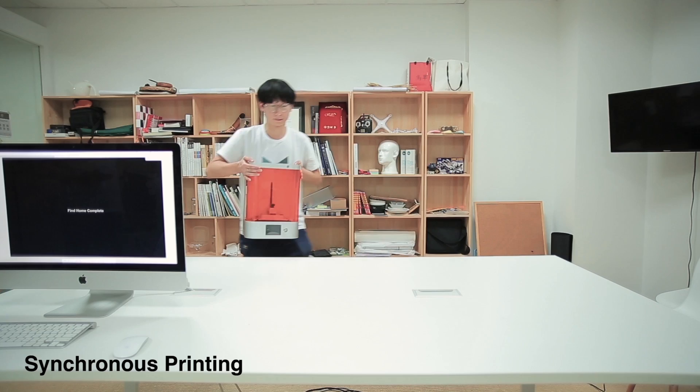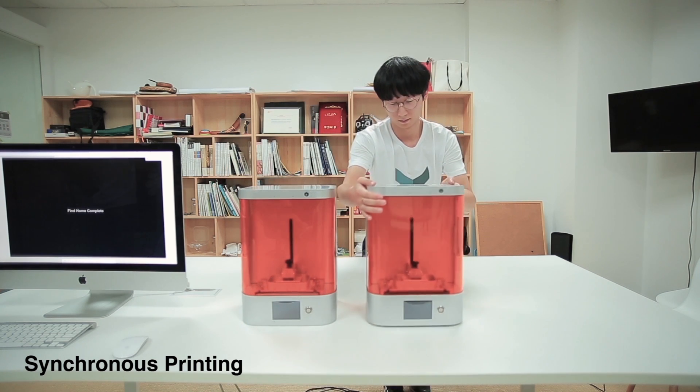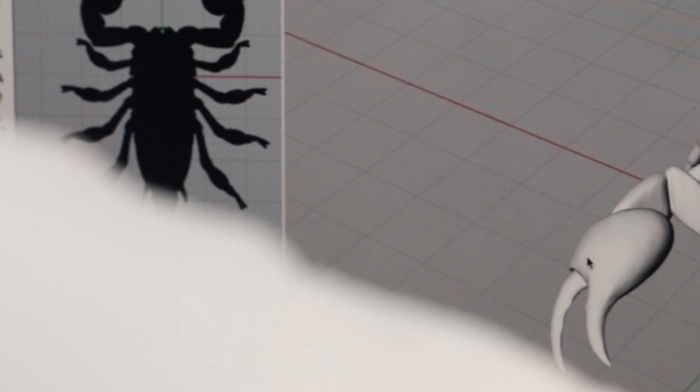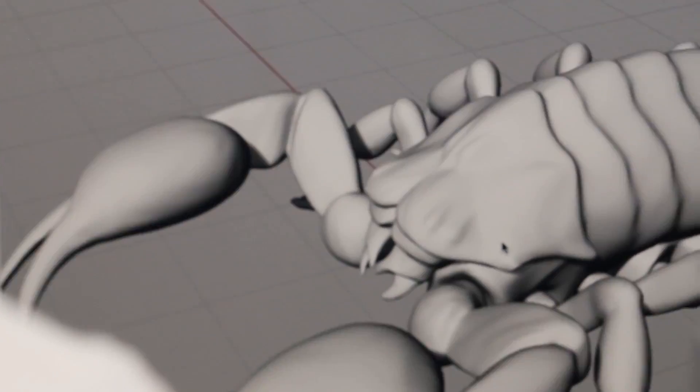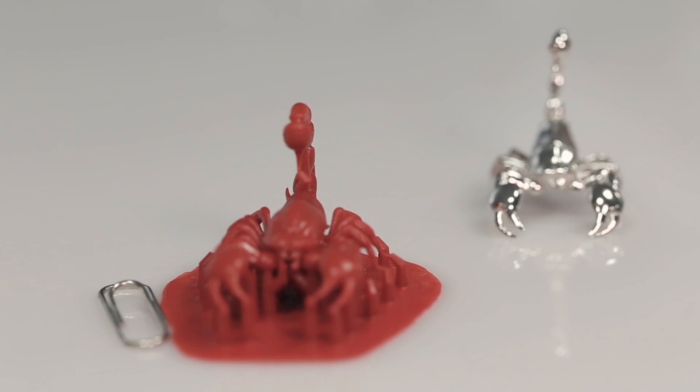Each printer's printing process can be monitored at any time. This way, your printing factory effortlessly materializes. With the help of M Jewellery, designers can easily manage the entire process, from start to finish.